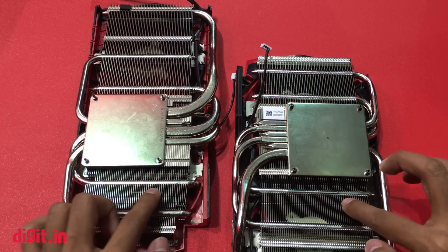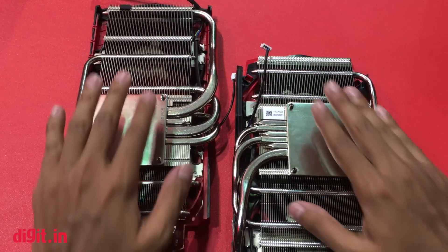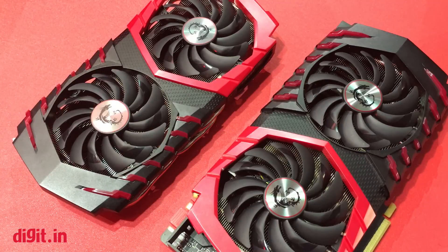The distance between the fans is constant with no changes there. That would be all from MSI's new lineup of GPUs, especially the GTX 1080. We will see the same cooling system on the 1070 as well, and until the release date we won't be seeing those cards. For more videos from Computex 2016, do subscribe — I'll catch you in the next one. Thank you.